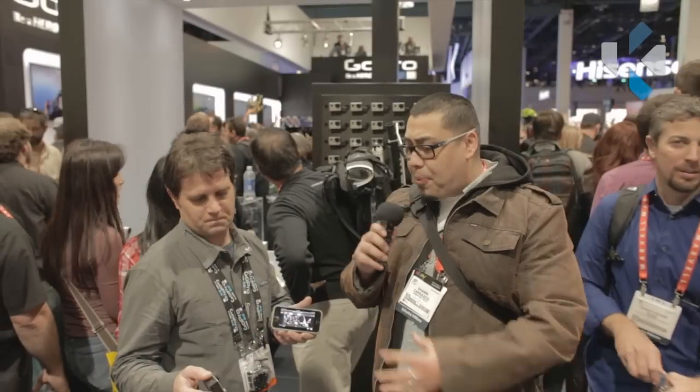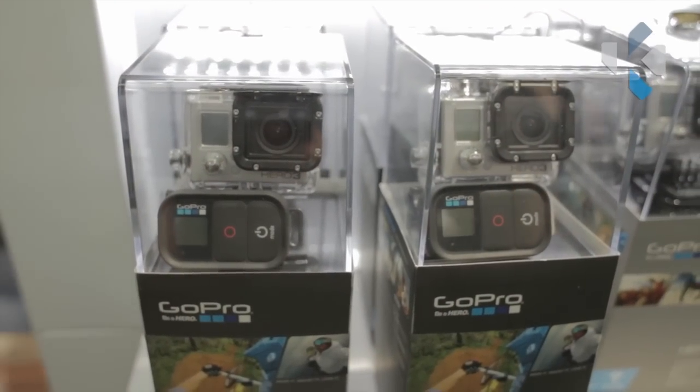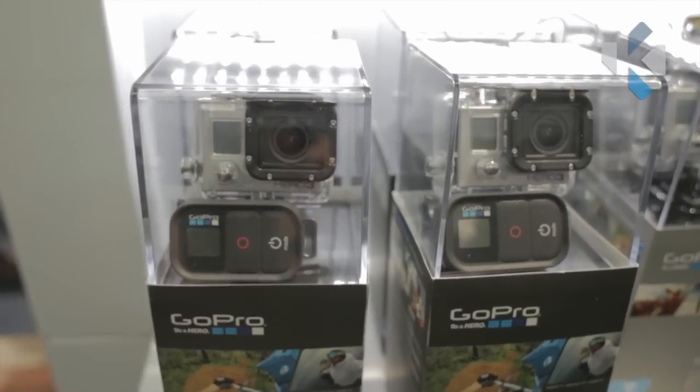I'll leave links in the description bar below for you guys to check out this product. It is available now. The price point is $399 for the black edition, $299 for the silver edition, and $199 for the white edition. Guys, keep it locked, check it out, thanks for watching. We've got more great videos for you guys here at GoPro and CES.